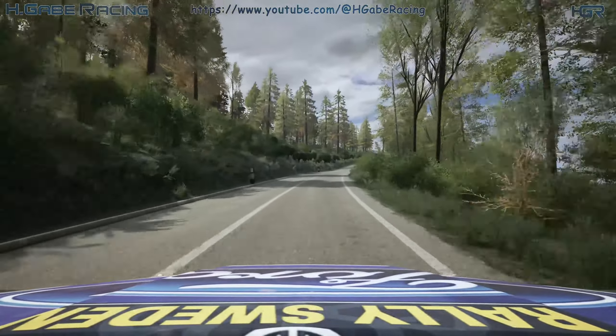6 right, over crest, 110. 4 left, over crest, long, 70. 5 left, half long, 40.